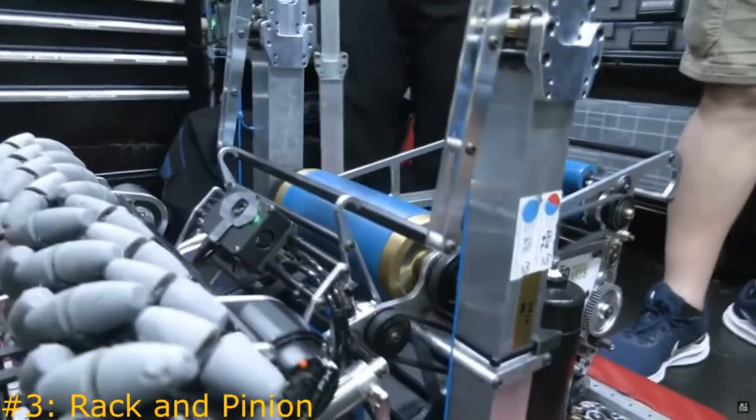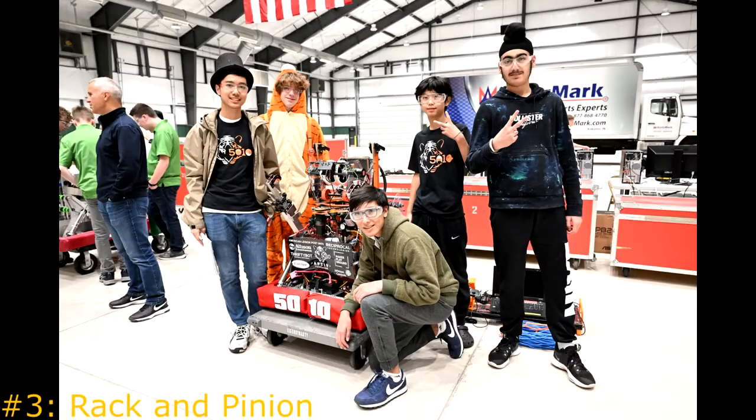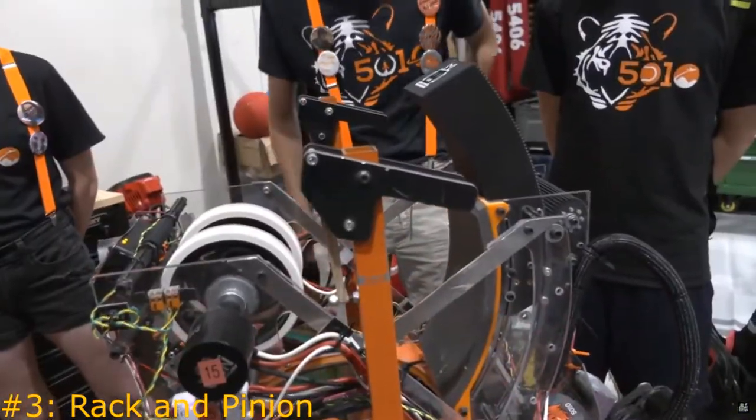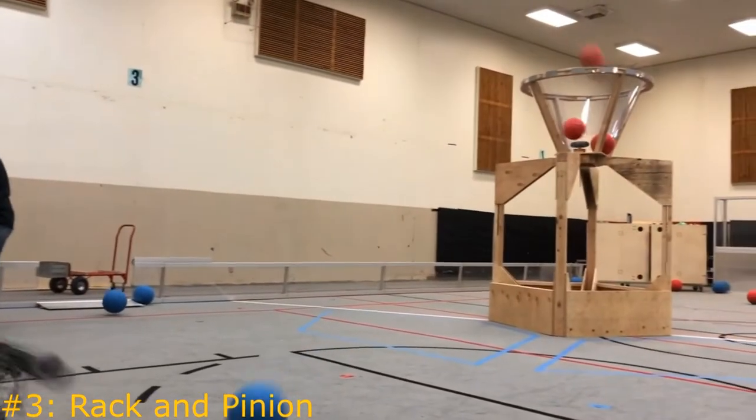Using a rack and pinion system is another very common way to avoid pneumatics, having been used by various teams over the years, including Team 2910 Jack in the Bot as well as Indiana's very own Team 5010 Tiger Dynasty. Rack and pinion systems are often used in shooter subsystems to create a hood that allows differing angles while remaining consistent and easily adjustable.